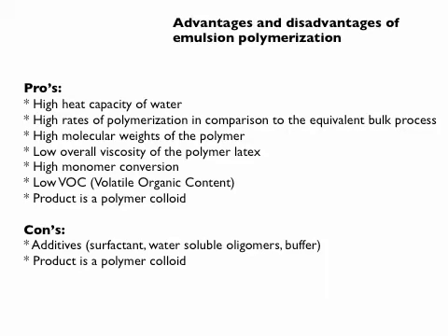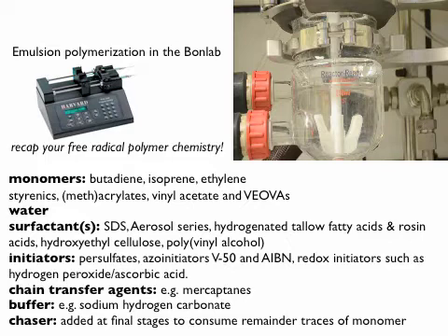Here you see how you do the reaction. The clip on the right is basically one of the reactors in our labs — a typical lab scale type of experiment. This is a 250 mL reactor, double jacketed, so on the outside you have heat control.